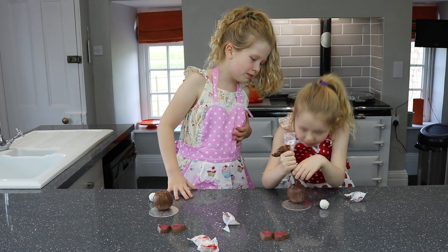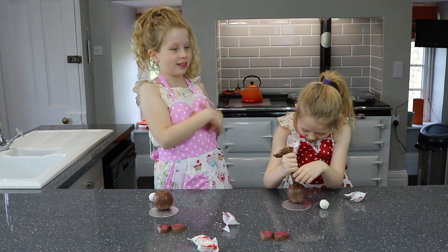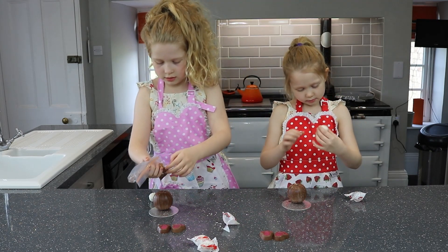Don't put it on the top! You put it on the top — oh no! Oh dear.